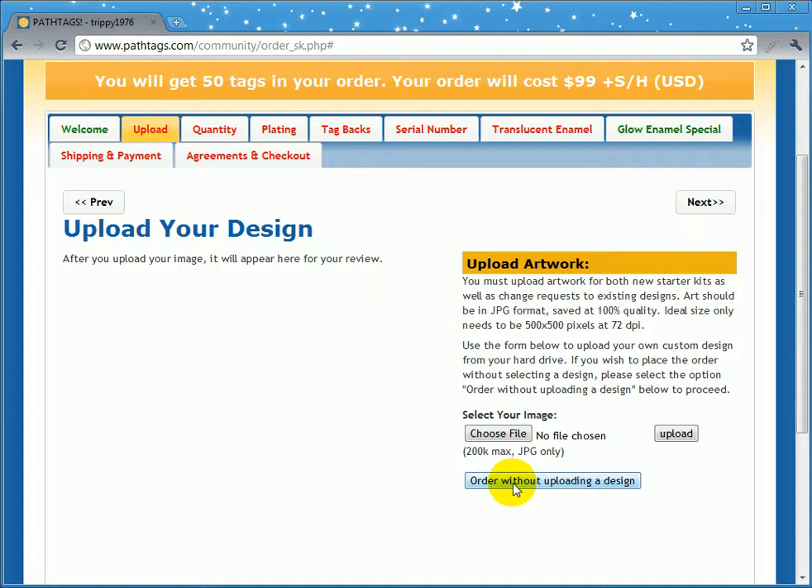If you place an order before the end of October, you can have Glow on your pathtags. After that, you cannot have Glow on your pathtags. So you might want to place an order today, even though you don't have a design ready, so that you can take advantage of that special.